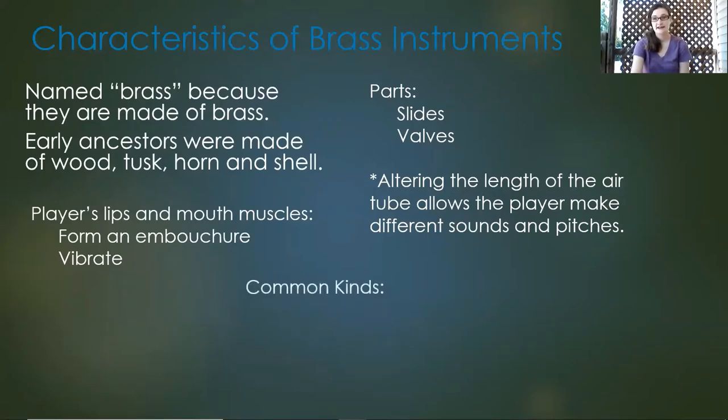Some common kinds of brass instruments are the trombone, the trumpet, the French horn, and the tuba.